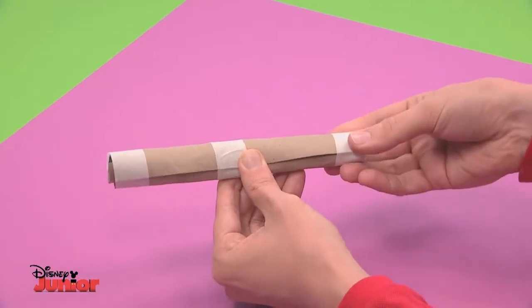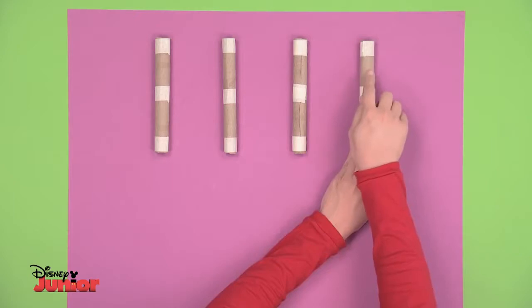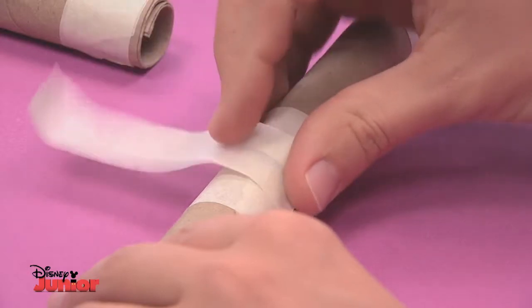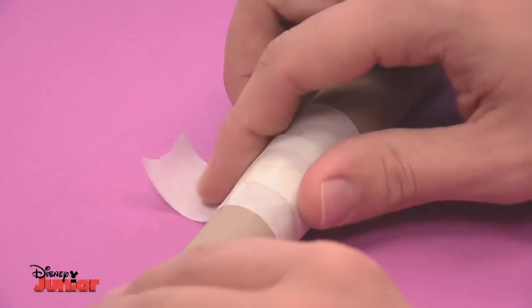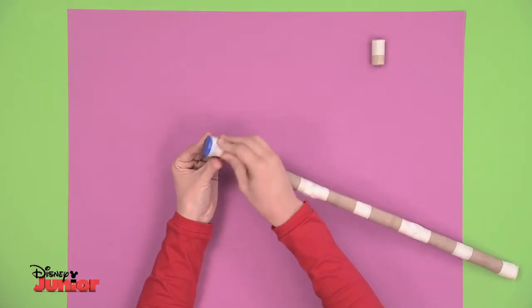Repeat this three more times so you have four of them of equal size, then trim one here a little — it should look like this. Start by joining these two tubes together. Put some tape in the crease, then add the other one. When you've got the three tubes attached together, add the cap on the upper part.